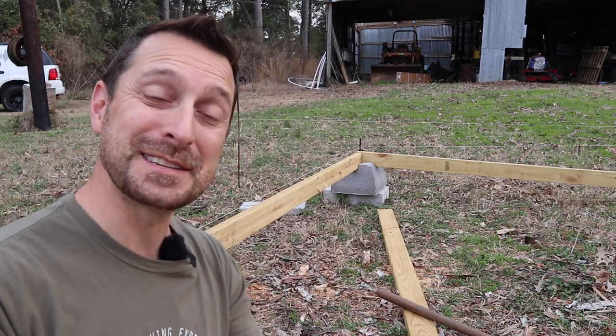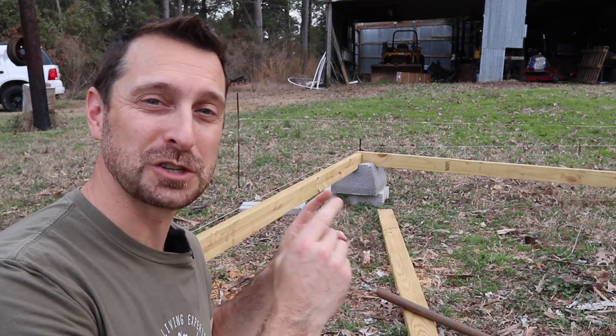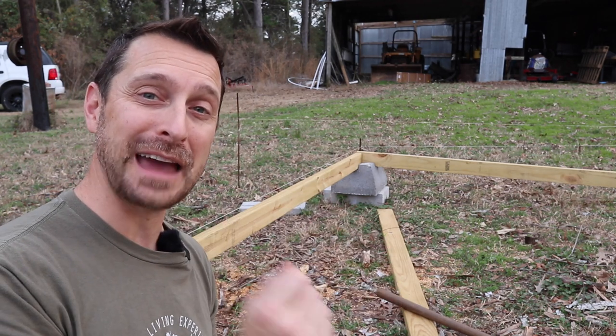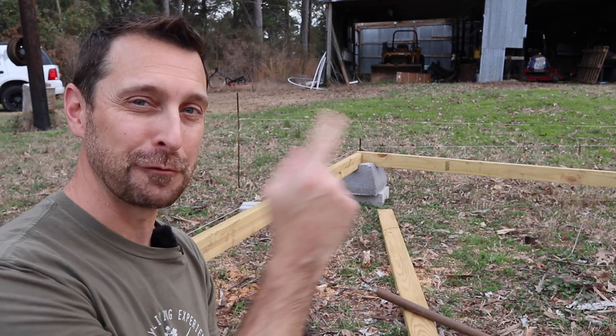Hey homesteaders, welcome to our homestead. Today we're excited to start our brand new chicken coop project, but this just isn't an ordinary chicken coop because it will partially house our solar equipment for our barn.